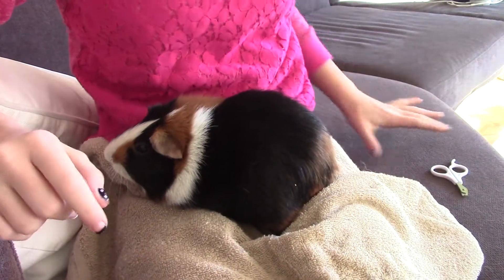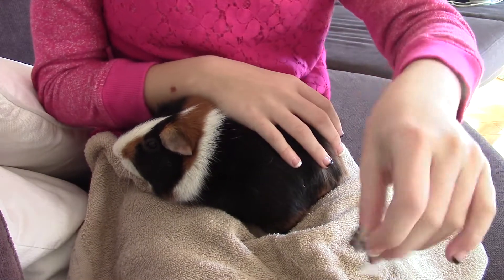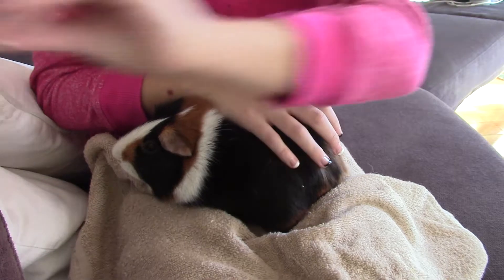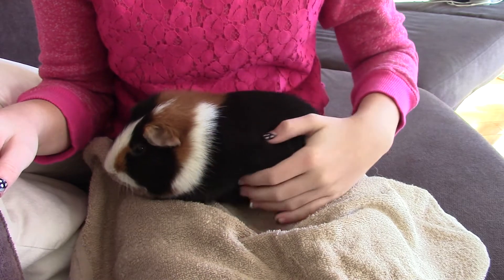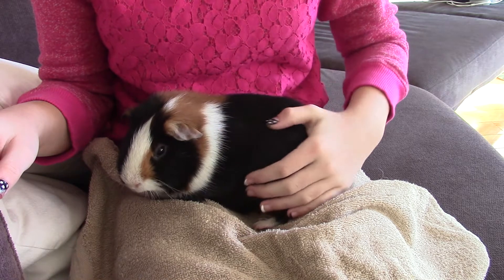Hello everyone! Today I'm here with Dude, and I have my nail clippers, so obviously it means that it's time for Dude to get his nails clipped. I thought I'd do an updated version, since last time I barely got any of his nail footage in, and it just turned out to be a really bad video.